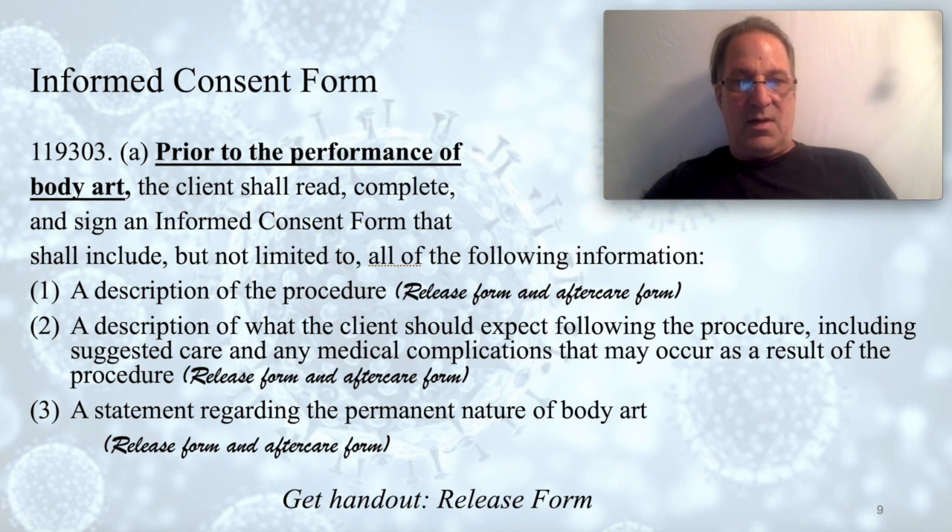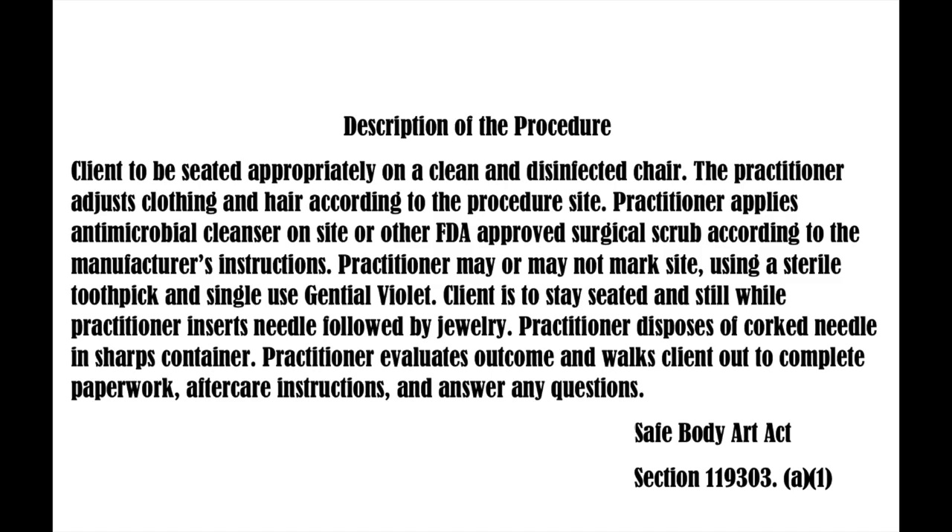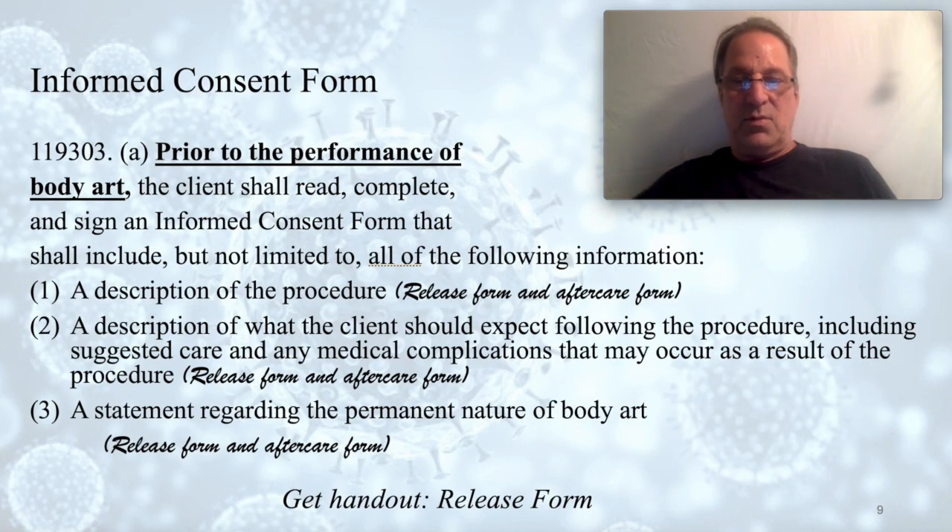Under section 119303 lowercase a, item one, you have 'description of the procedure.' Our description of the procedure is framed by the register that people read — it describes what they'll go through while getting pierced from beginning to end. We have them read that and sign on the release form confirming they've read it. That's our act of compliance. Item two covers a description of what the client should expect following the procedure, including suggested care and any medical complications — that's on the aftercare form.